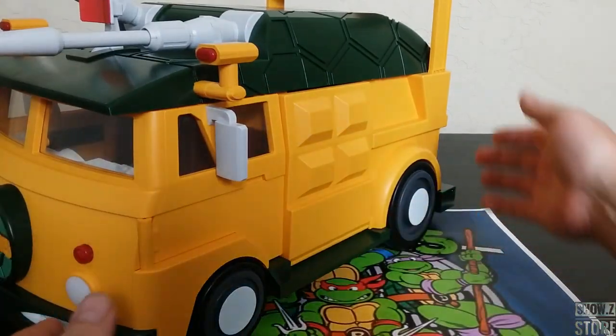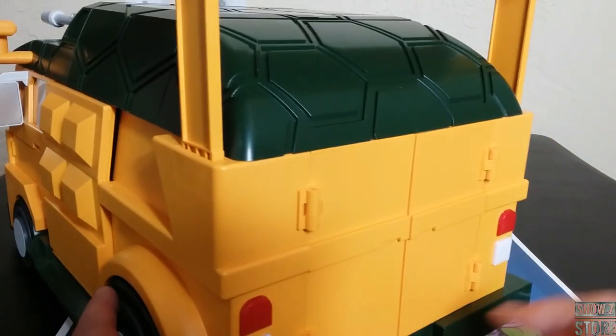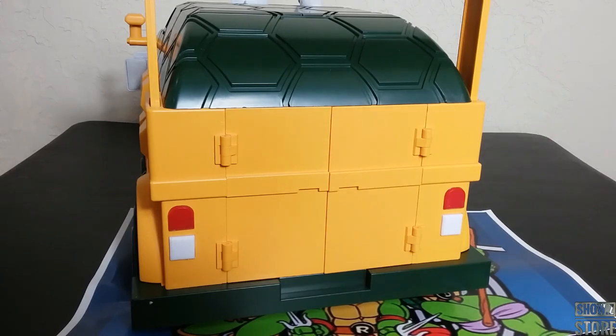Getting over to this side, it looks about like the other side except it does different stuff. We're going to get into all of the functions after the quick overview. And then here is the back — looks super cartoon. I would have liked a little bit more line work. Aside from that, that's really my only complaint so far. This thing looks amazing, it's huge, and it definitely delivers.